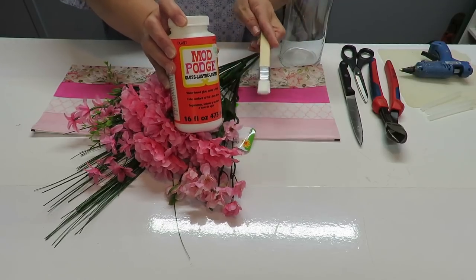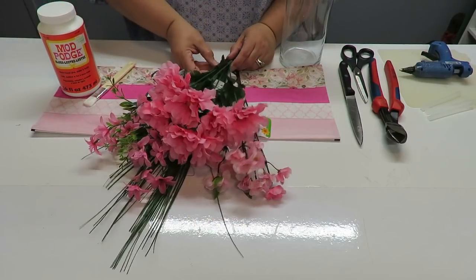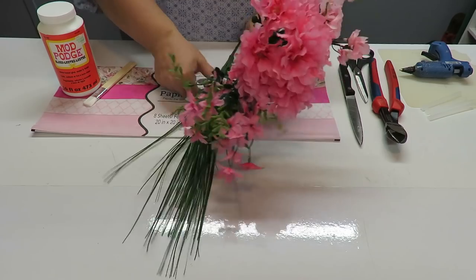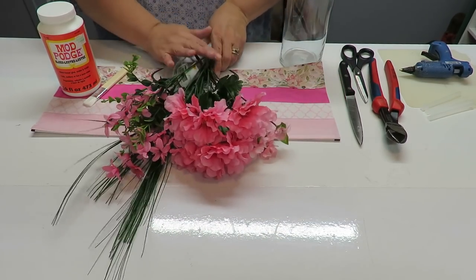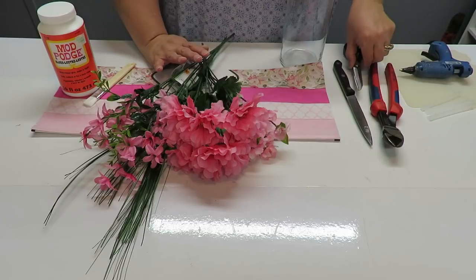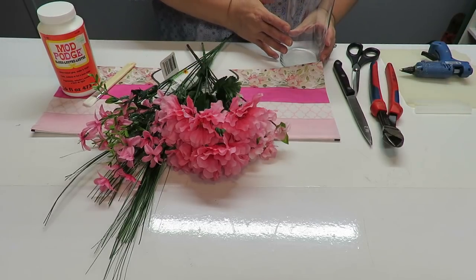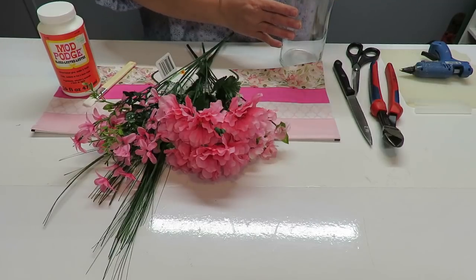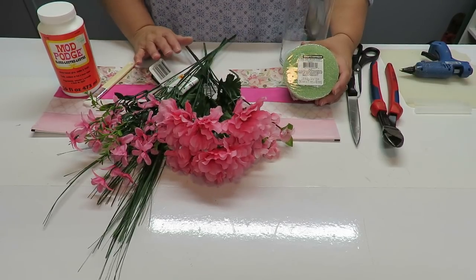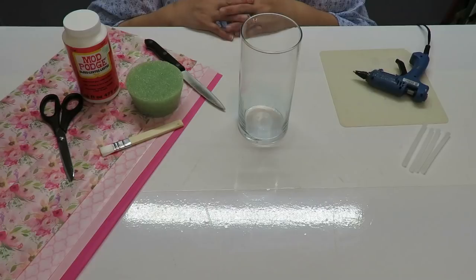We're going to use some Mod Podge and a little brush, or you can use Elmer's white glue with a little bit of water to create a Mod Podge. I've also got an assortment of flowers — asters, little mini roses, wildflowers, and grass. I have wire cutters, scissors to cut the tissue paper, and a glue gun with glue sticks. I purchased the vase, styrofoam, tissue, and flowers from the Dollar Tree.